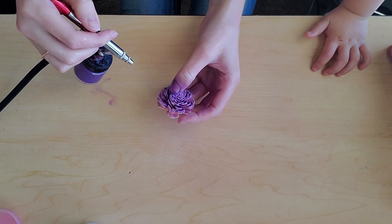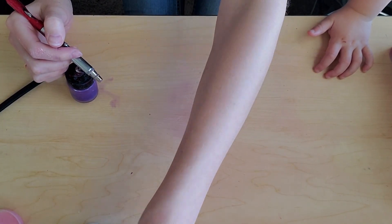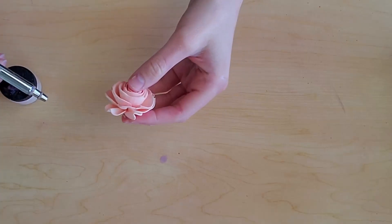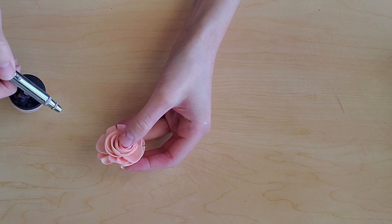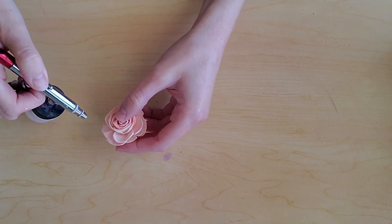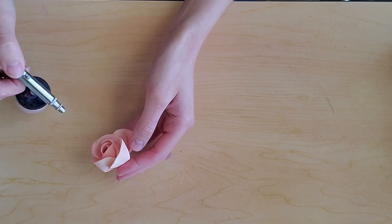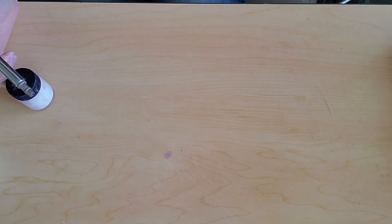Airbrushing is really fun for adding layers of color and creating a lot of dimension. Here, I'm taking my pink flowers and I'm adding just a tad of white on the outer edges. What this is doing is adding just a touch of dimension and helping create that realistic flower look, adding a little bit of color and dimension.